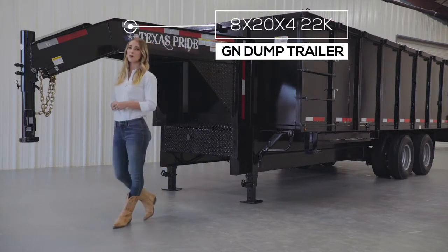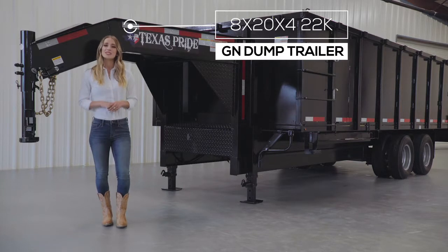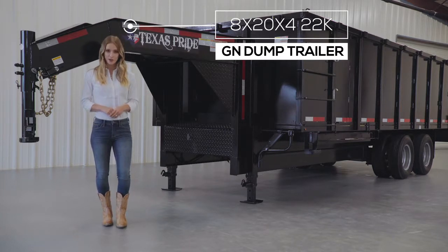In this video we're going to do a walk around of one of our big 8 foot wide dump trailers. This model is available in a 16 foot, 18 foot, or 20 foot length.